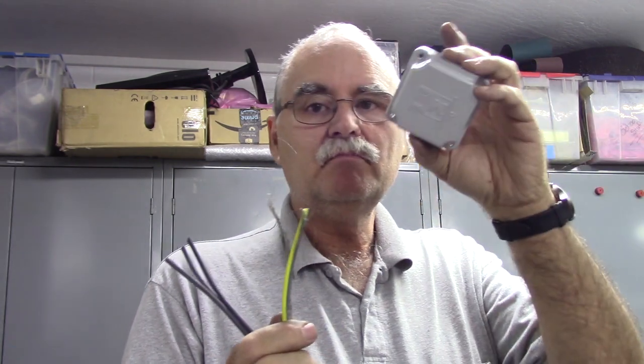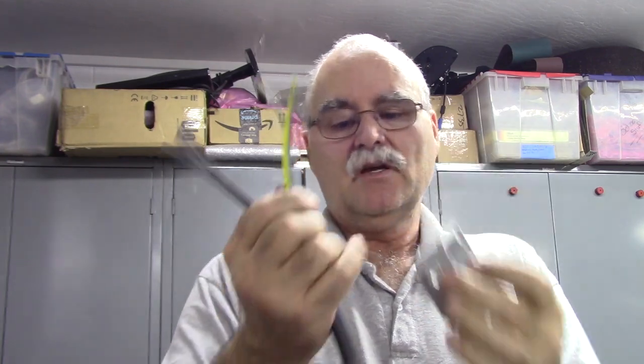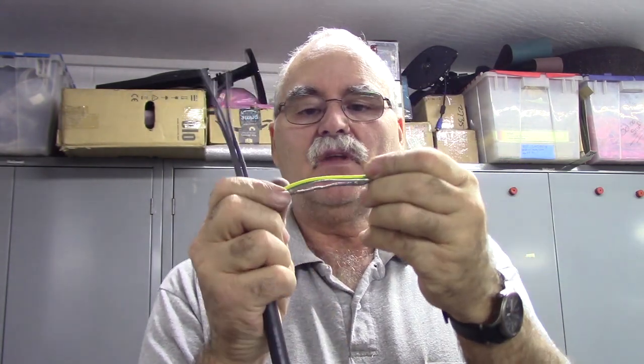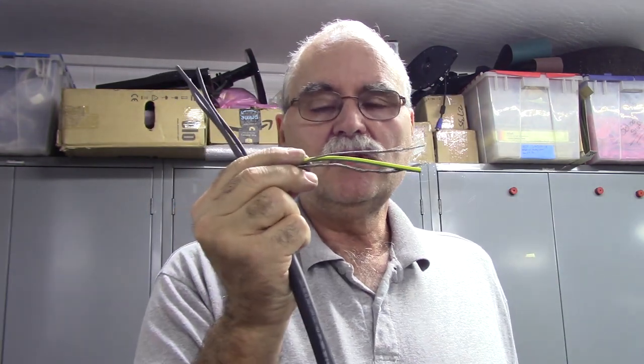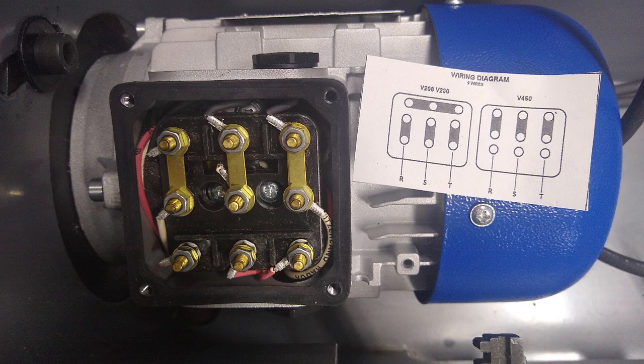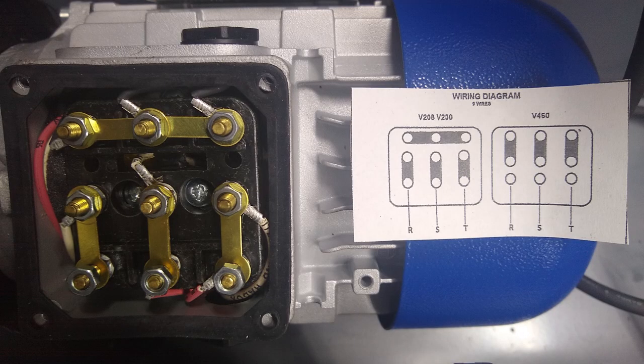The terminal compartment is cast aluminum, so bonding there will be fine. This cable is 16 gauge — the smallest they sell — but you could actually get by with 18 gauge VFD cable. Regardless, I'll tie the braid, drain wire, and ground together, and may splice them inside the terminal compartment to bring just one wire out to bond the motor. Also, this motor comes pre-wired for 440V — I need to switch the jumper taps over to 220V using the wiring chart that comes with the motor.